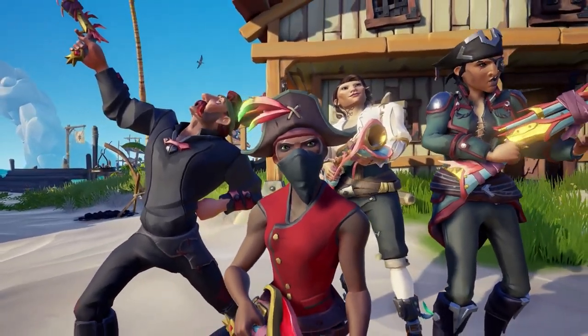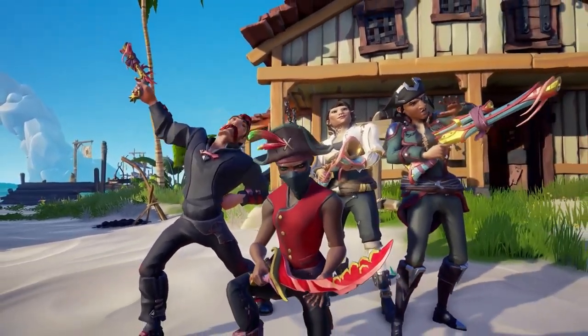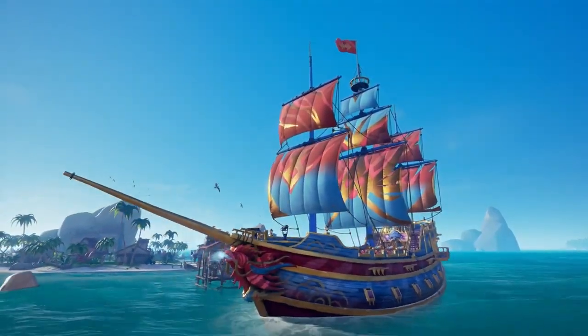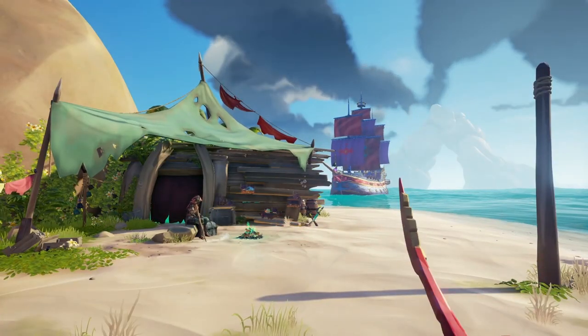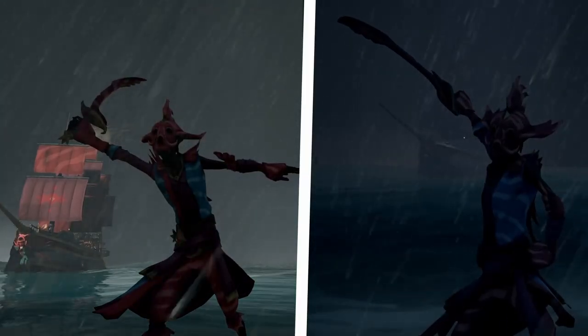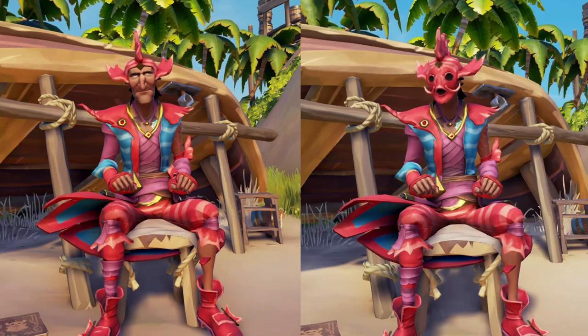Hey, what's up everyone. To finish up all the lionfish cosmetics, in this video we're talking about the lionfish costume that was just added today. We already talked about the ship and weapon sets, so definitely go check those videos out after this one. But let's go ahead and take a look at this.